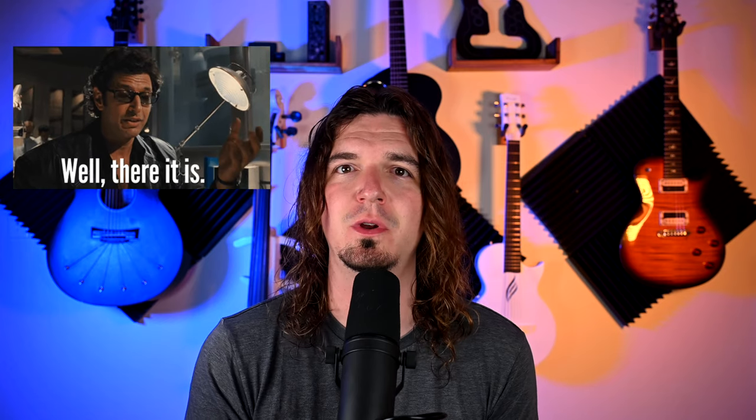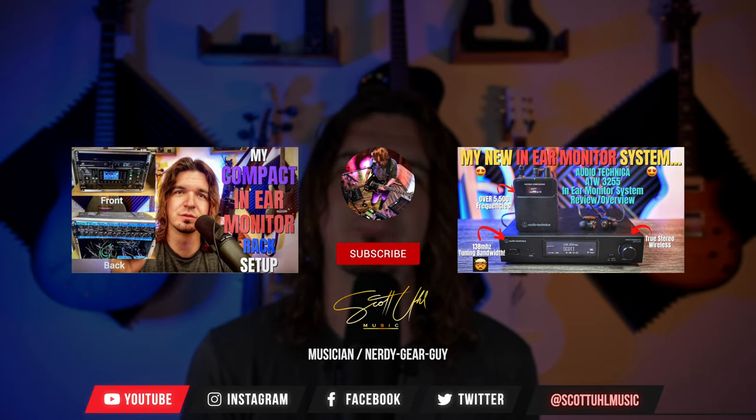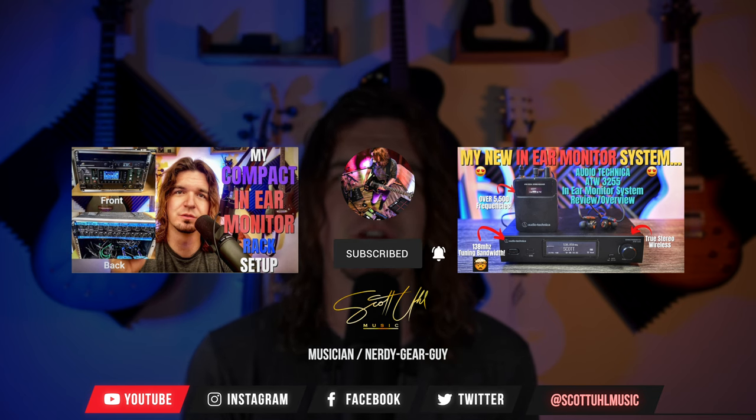So hopefully that made sense — it went a little longer than I thought it would. If you made it to the end, do me a favor and hit the thumbs up button; it helps out the YouTube algorithm. Two videos to check out: my compact in-ear monitor setup, and my review of the Audio-Technica wireless in-ear monitor system. Click the links on screen, don't forget to like and subscribe, leave any questions in the comments below, and follow me on Instagram at Scott Yule Music. Thanks for watching and I'll see you next time.